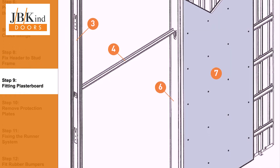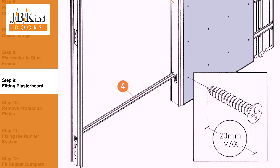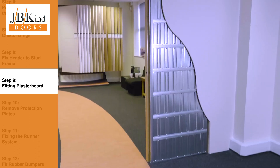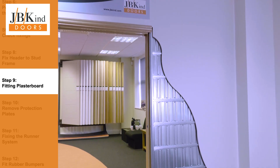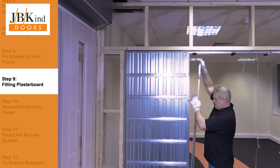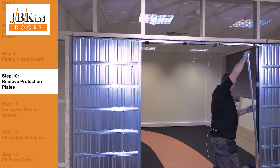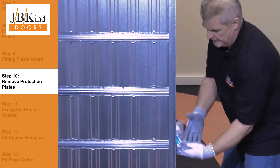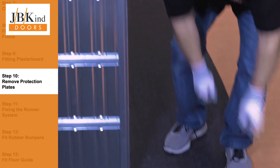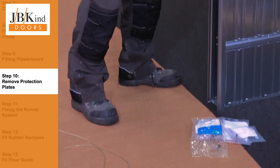Generally, at this point you would install the plasterboard using the self-tapping screws provided, fixing to the horizontal bars on the cassette face. As we are installing the pocket door system into our showroom, there wasn't a requirement to do this and complete decoration before fitting the doors. To prevent debris entering inside the pocket cavity, it is protected by a cover during installation. When you are ready to fit the doors, these plates can be removed. Door fitting accessories are stored inside.